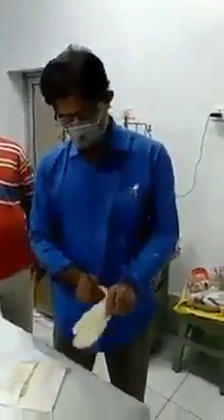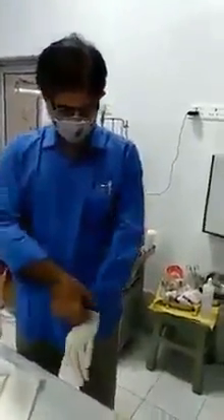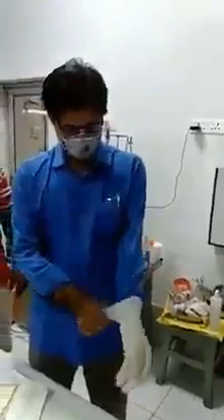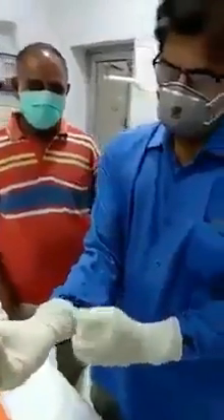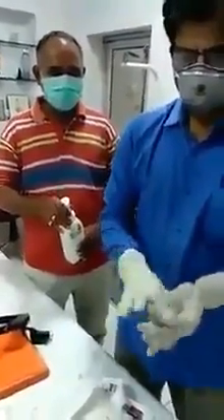This is the second case for which the sampling will be taken by Dr. Ravikant again. He is getting ready and almost ready, sanitizing his hands with sanitizer.